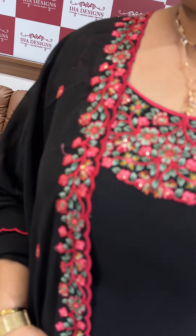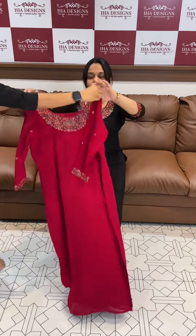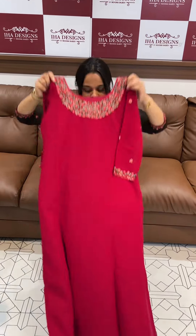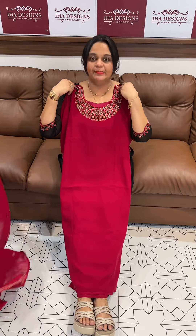Ready for despatch is here within a week. This is black color multi-color thread work, beautiful light top, sleeve lines work, ready to wear formula long slit top. Price is 1,600. 1,695 ready for despatch express delivery.